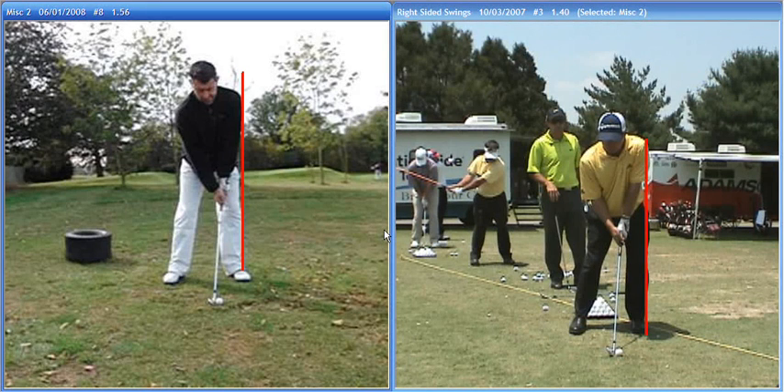Hi Clive, here's another video for your vault. On this particular one, this is a session we had on Thursday I believe it was.